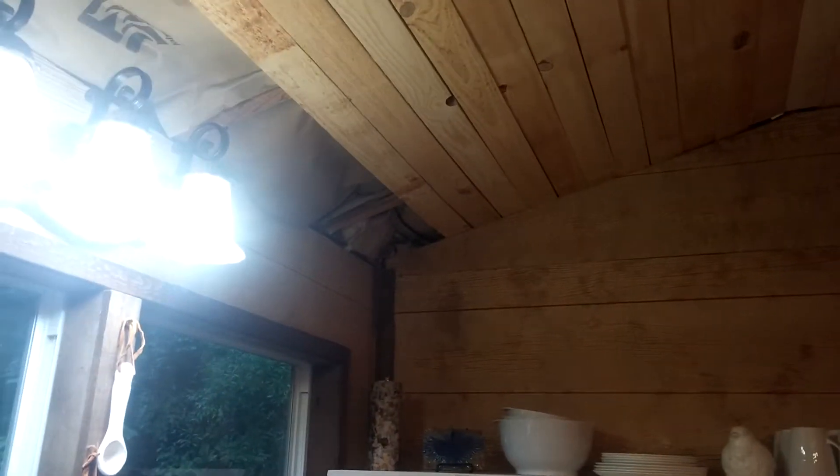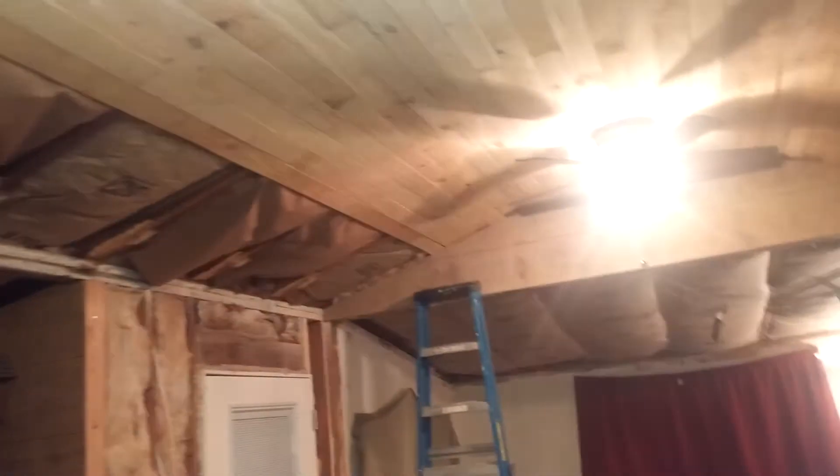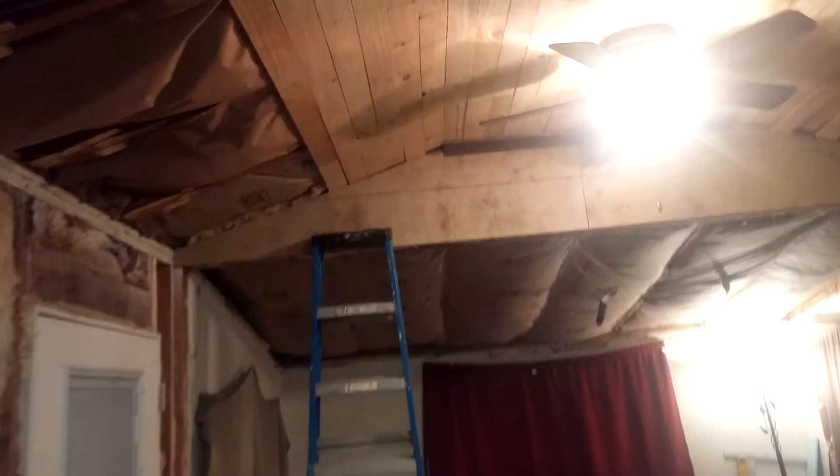We've got a lot of the roof installed. We've still got a little bit of the ceiling left on the left there and a lot on the right. And then on this side, we've also installed that, and then there's a piece of trim right there.